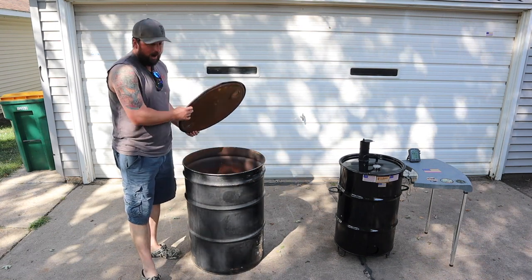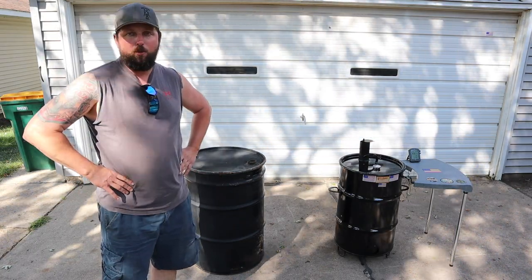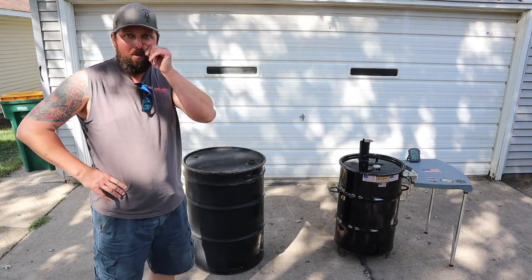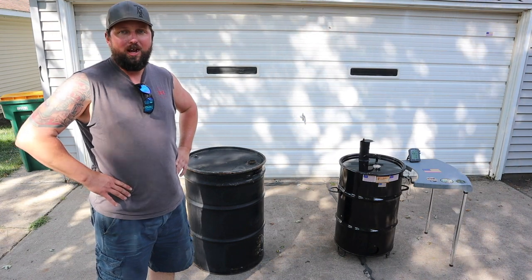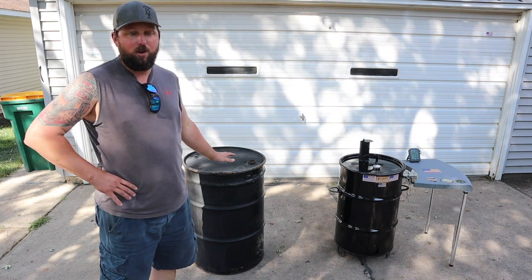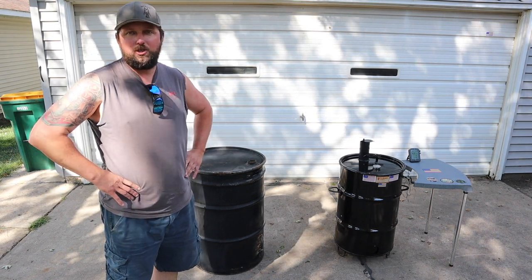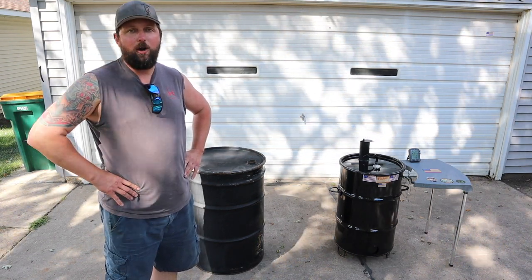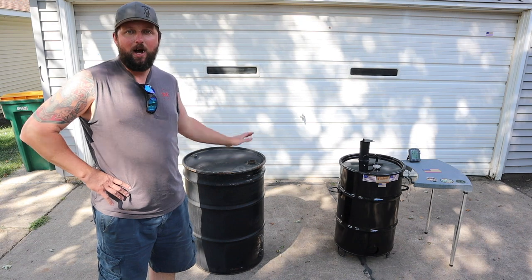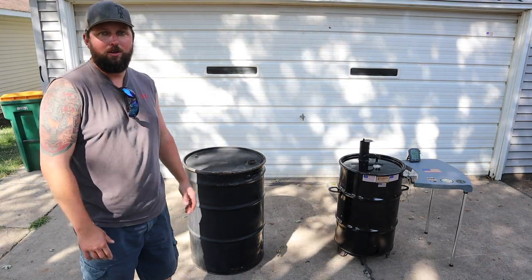I've got a 55-gallon drum here. I ordered a kit from UDSparts.com last night and I will post a link to the kit that I ordered. I do have some dimensions on how I can start drilling this out. What I'm going to do today is just drill the holes and burn it out. Not a how-to video — if you want to see a great how-to video on how to install this kit, go over to Texas Style Barbecue and Cuisine. Johnny, or Chef Johnny, does a very good instructional video on how to put one of these together and where to drill your holes. So I'm going to get to drilling and get to burning — come join me on my UDS journey.